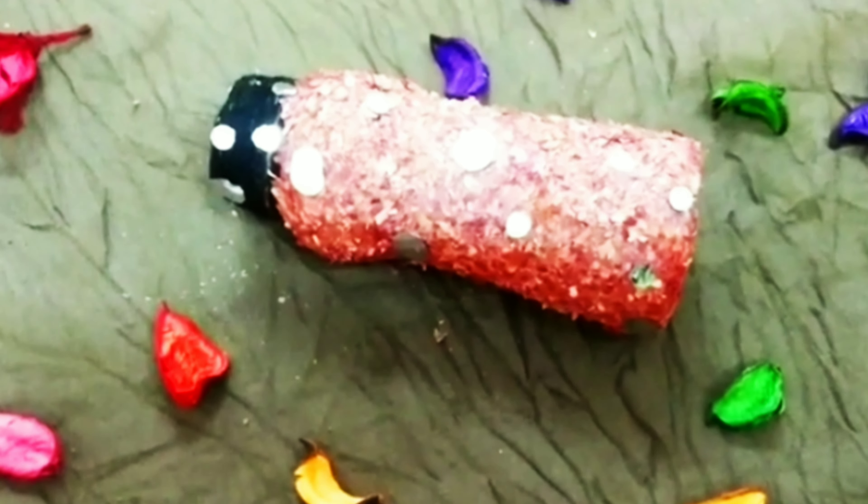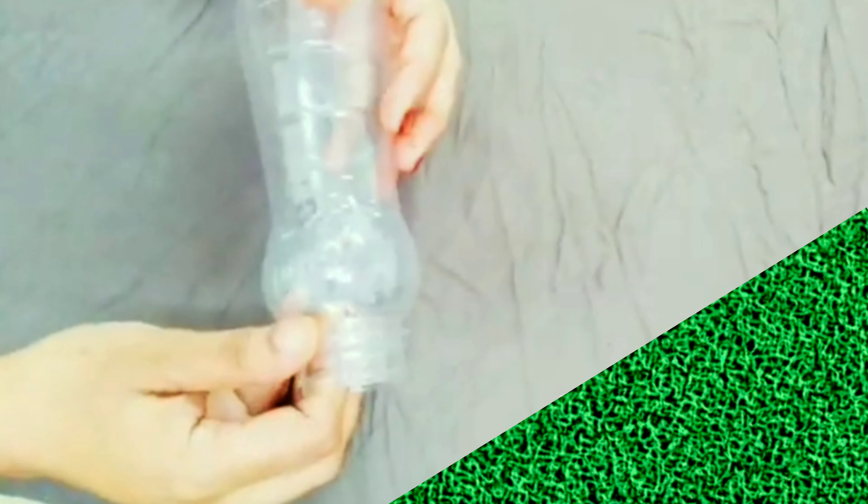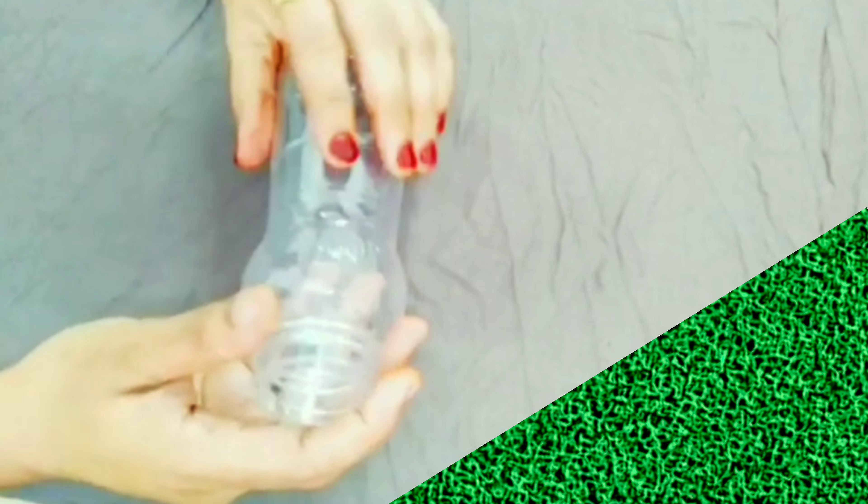If you want to use this bottle art, you can use it. I am using this bottle art — this is a plastic bottle. You can use this bottle in your hands.